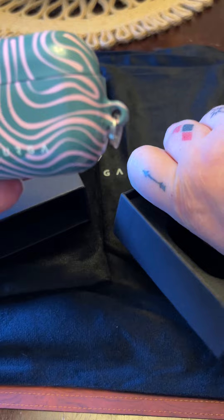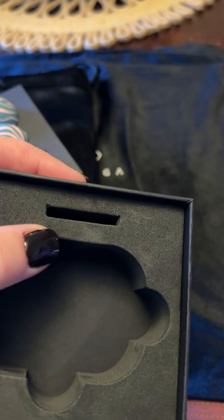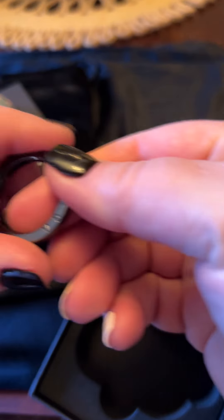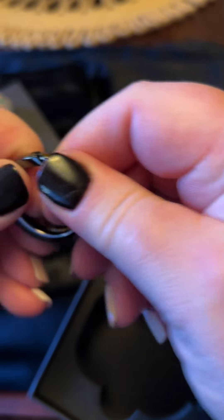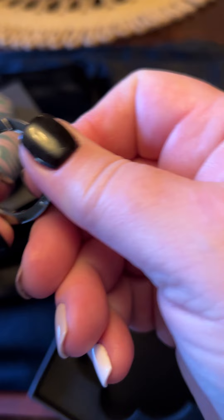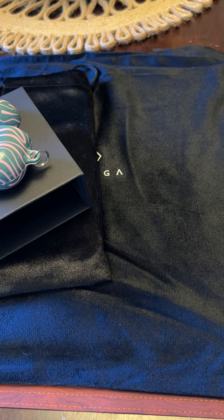And it comes with this little ring too. You can put that on there and then you can clip it on. Oh, and it's a snap ring too. It snaps open — or it should. I just can't snap it for whatever reason. Maybe I'm doing it wrong. Oh, it pushes in. Okay, so there's that. Love that.